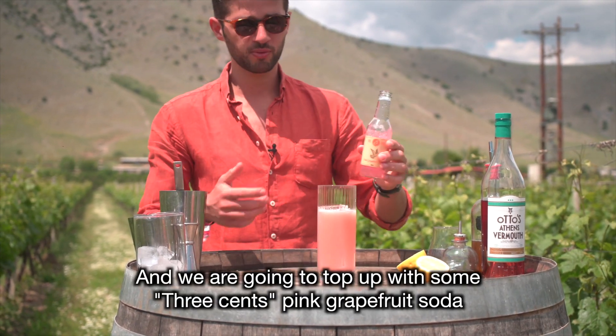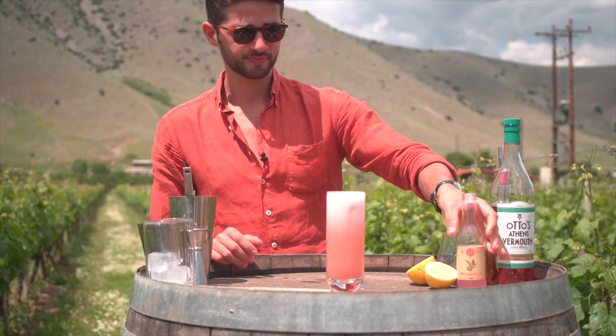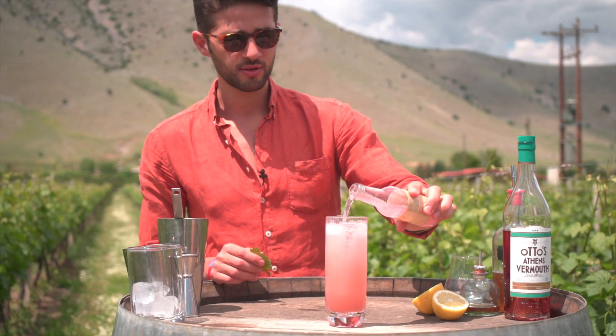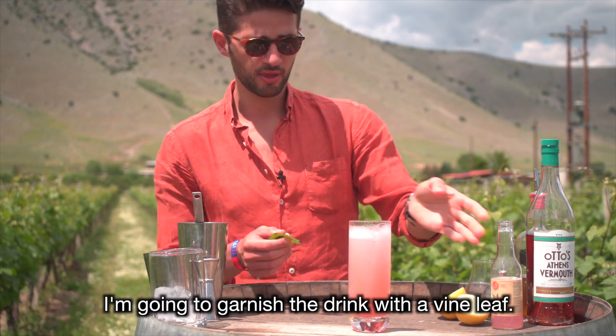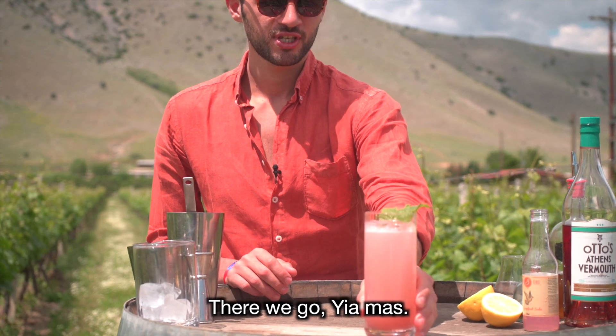We're going to top up the drink with some pink grapefruit tree scents. And as we are in a vineyard, I'm going to garnish the drink with a wine leaf. There we go. Yamas!